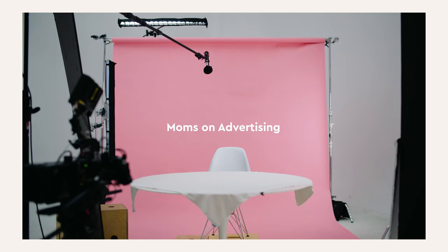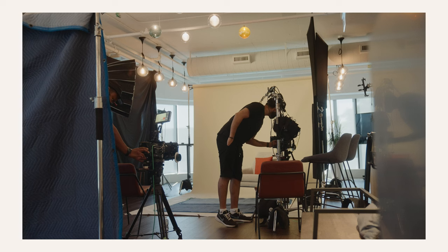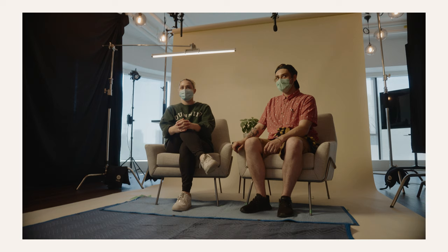Before we talk about this project, the first thing I want to look at is what makes a good interview, especially one that is on a backdrop. The main problem that arises when shooting an interview on a backdrop is that it can feel flat or boring. There are many ways to combat this by building depth in your image with the use of shaping light, as well as production design when applicable.